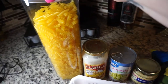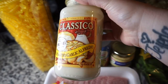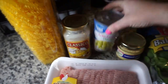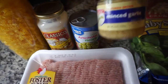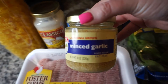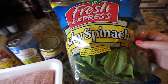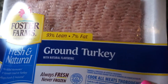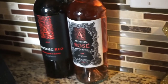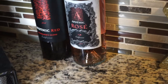Hey guys, welcome back to my channel. Here are all the ingredients you are going to need for this recipe. I did leave out olive oil but you will need olive oil as well as noodles. I'm using gluten-free noodles, some type of alfredo sauce — I like the Classico because it is gluten-free — as well as artichoke hearts, minced garlic or fresh garlic, spinach, and ground turkey or ground beef. We like to eat ground turkey in our house. Oh, and wine — you're gonna need that too. I did pour myself a glass during this; I love the Apothic Red.